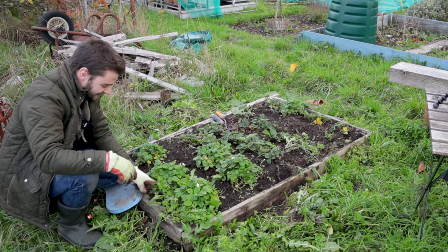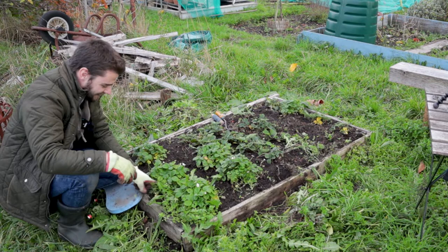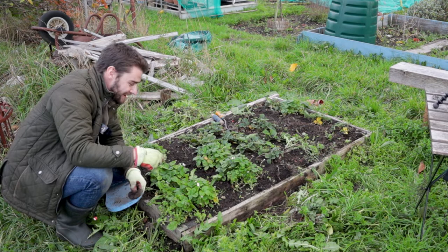We're nearly done — it's so satisfying. Just a few more little bits around the edges, but importantly we can actually see the strawberries now. We can see that they're looking pretty healthy as well, which is really nice.